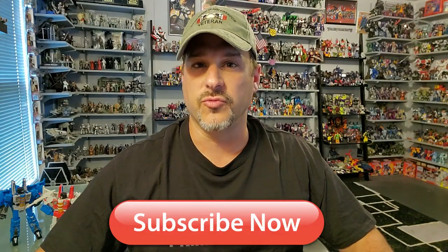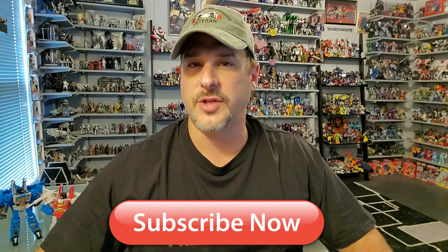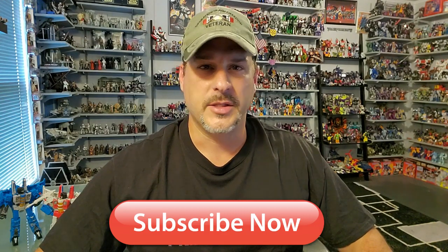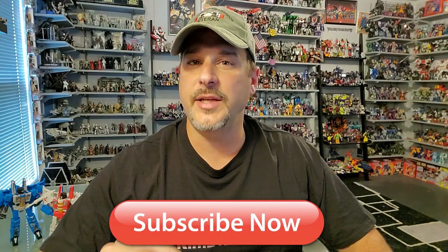But before we take a look at my brand new figures that just came in the mail, I need you guys to do me a favor. If you're watching this video and are not a subscriber to Patriot Prime Reviews, please hit that subscribe button right now. I am trying my best to reach 2,000 subscribers by the end of October for TFCon in Reston, Virginia. And I think at the time of this recording, I only have 20 subscribers to go. So please hit that button — it won't cost you a thing, but will help me and my channel out tremendously. Hashtag 2,000 by TFCon.